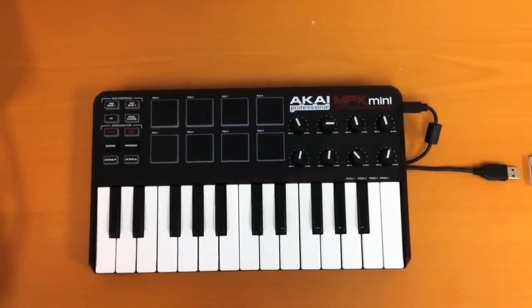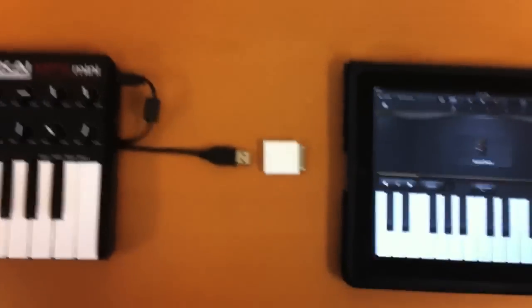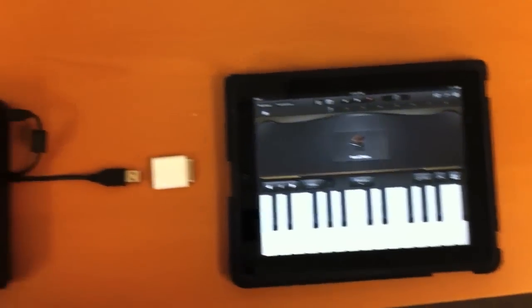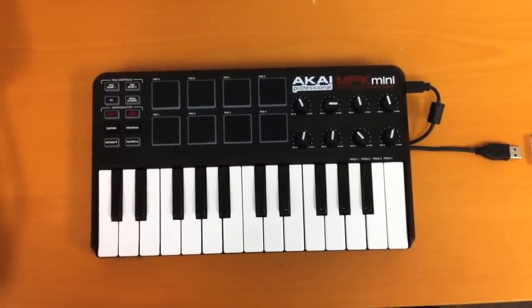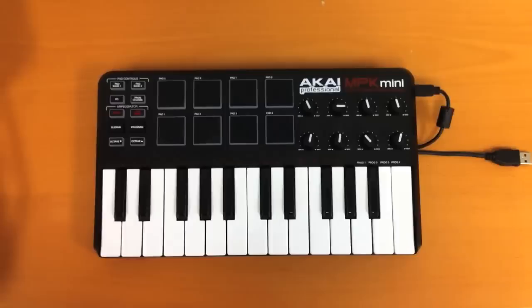Any class-compliant audio or MIDI device can be connected to the iPad using Apple's Camera Connection Kit. Your device is class-compliant if it doesn't use any third-party drivers to connect to the computer or to the iPad. This means that the drivers are built right into the operating system of the host.